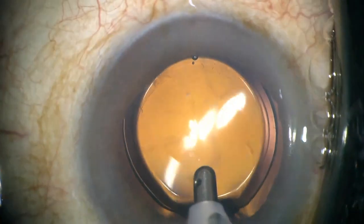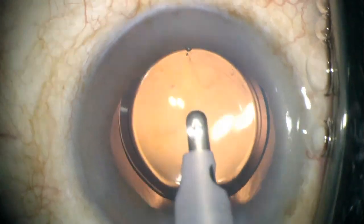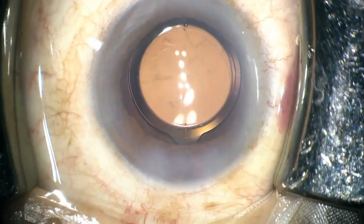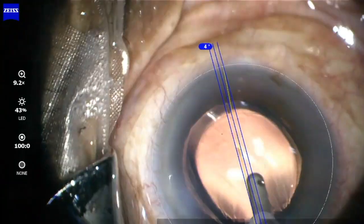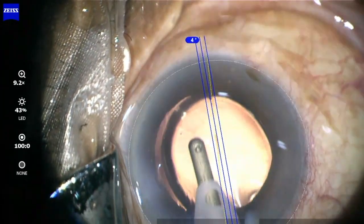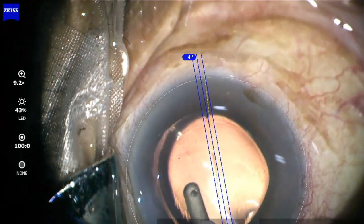One can use the stereo coaxial illumination of the microscope for better visibility of the mark. You can then position the toric IUL using the central indentation mark as a guide to align it to either the corneal limbal marks